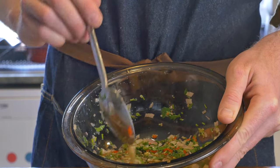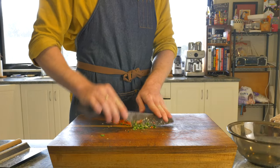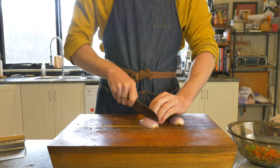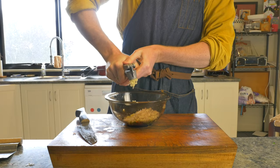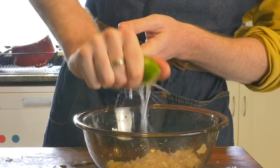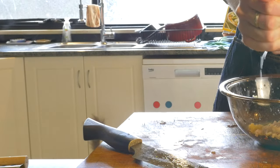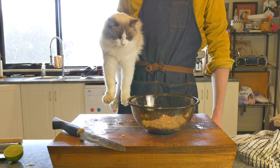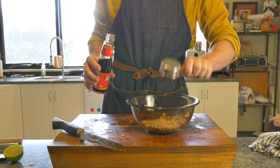To make the Thai dipping sauce, grab yourself a bowl and to it we're gonna add two green chilies and a red chili, finely minced, and in they go. One large shallot finely diced - should come to about a quarter of a cup. Two cloves of garlic minced. A quarter of a cup of lime juice - this only took me one and a half limes because they were super juicy. Then we'll add a quarter of a cup of fish sauce.